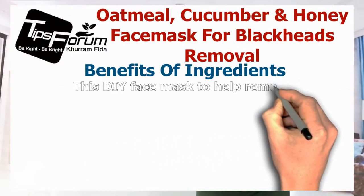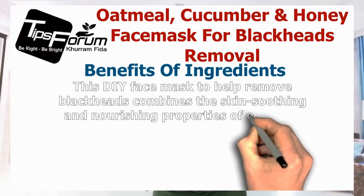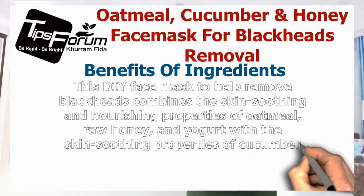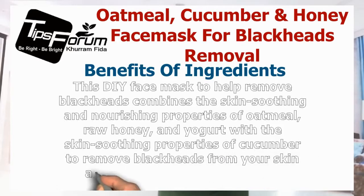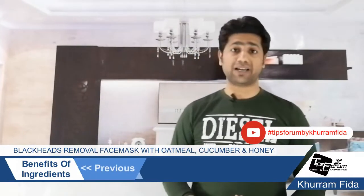This DIY face mask to help remove blackheads combines the skin-soothing and nourishing properties of oatmeal, raw honey, and yogurt with the skin-soothing properties of cucumber to remove the blackheads from your skin and rejuvenate its appearance. That was our first part of the video where I have discussed with you the benefits of the ingredients.